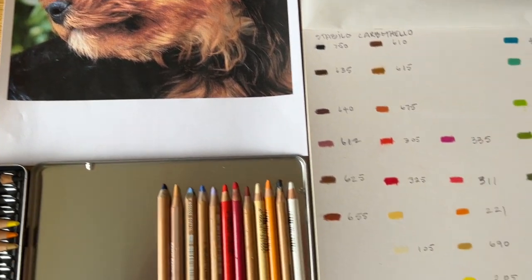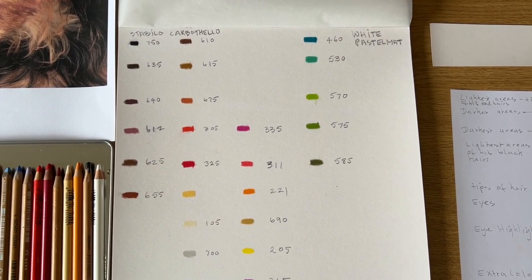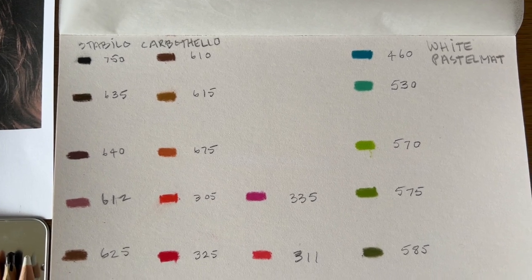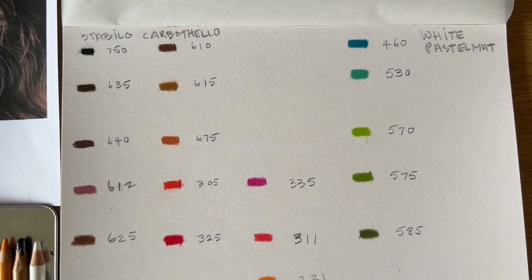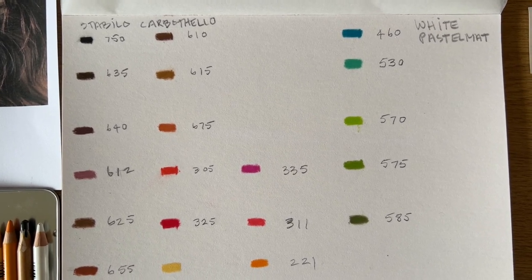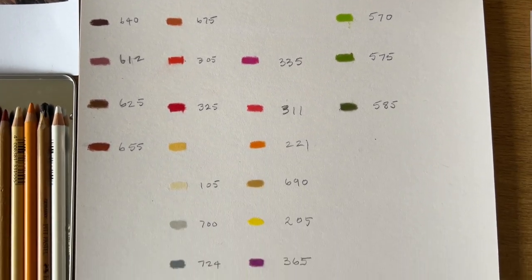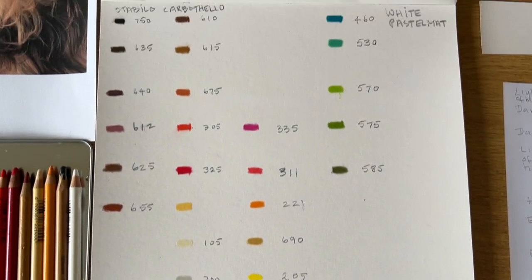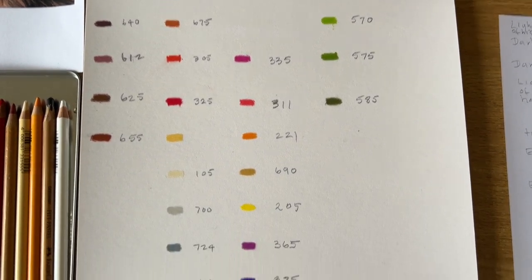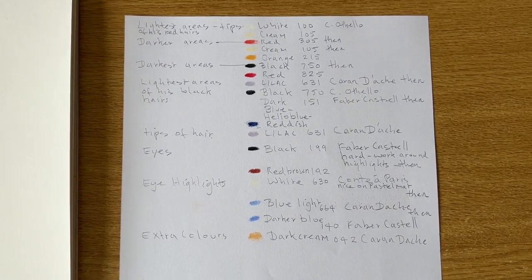What I do with all my pencils is as I buy them I add them to my list. So this page is all on white pastelmat, and I use white pastelmat because I think then it's going to show the colours more true. I just make a little mark and then the number by the side of them. For each type of pencil I've got different pages but they're all on white pastelmat.